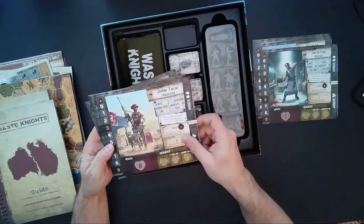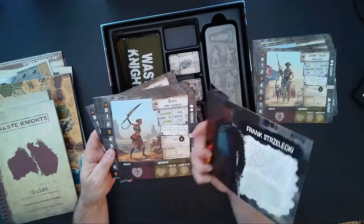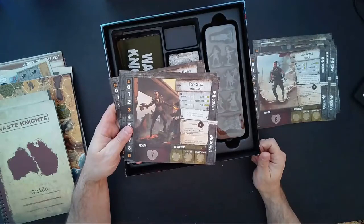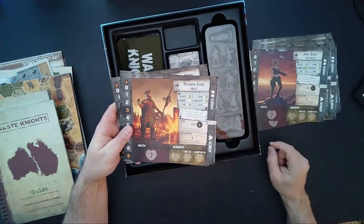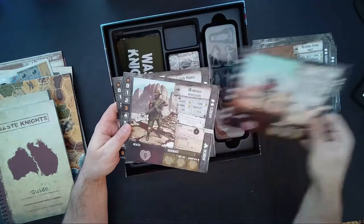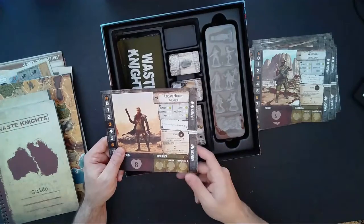We have Salo Lee, Dr. Fang the scientist, Johnny Taylor the Trailblazer who has a dog, Frank Strasleski the Judge, Alanita the Spirit Warrior, Lisa Gomez the Scout, Zoe Shaw the Mechanic, Jenny Burns the Huntress, Reverend Evans the Priest, Nelly Thompson the Stalker, Waragul the Mercenary, and Logan Harris the Avenger. All their stats appear to be a little different, so hopefully these are asymmetric.